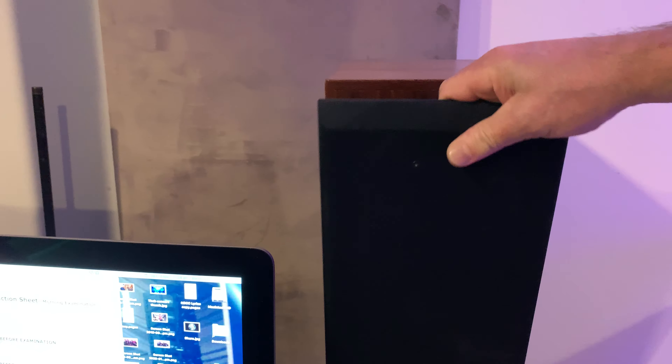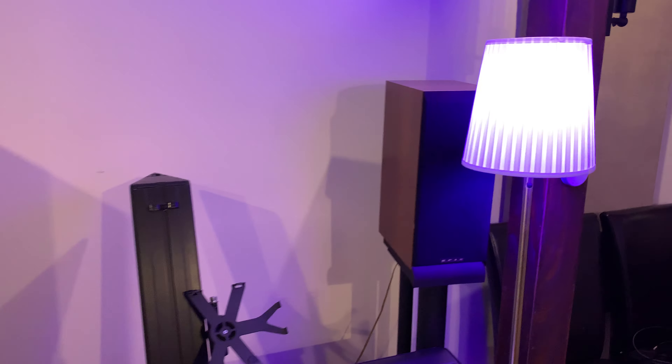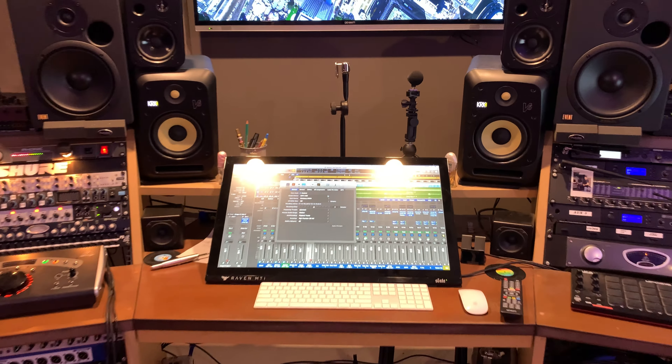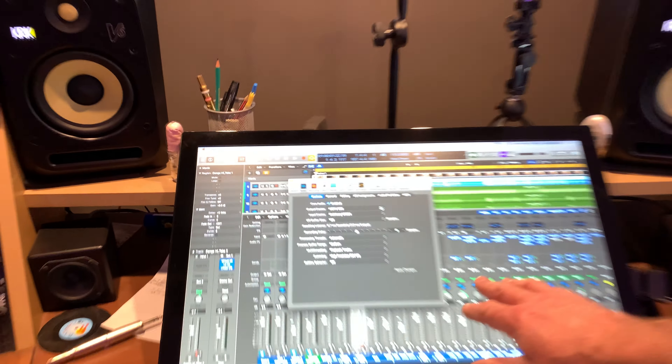They're Australian-made — South Australian, actually — very good speakers, they're in all of our theaters here. Fantastic speakers, just a stereo pair from a surround system, the Crick KDXs. So my system overall is not a very expensive one.